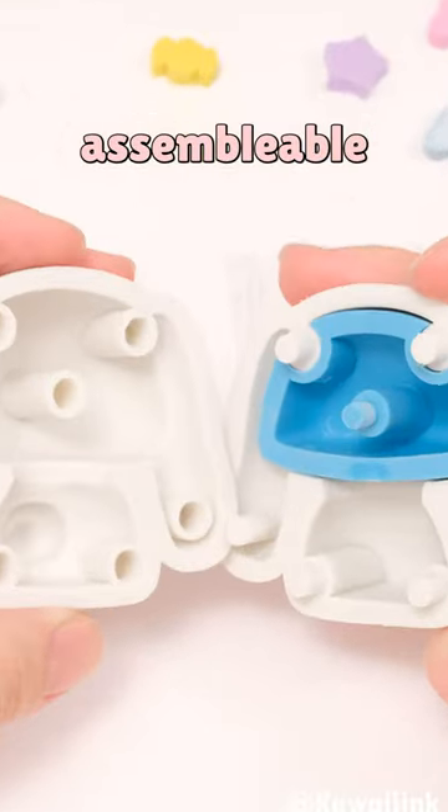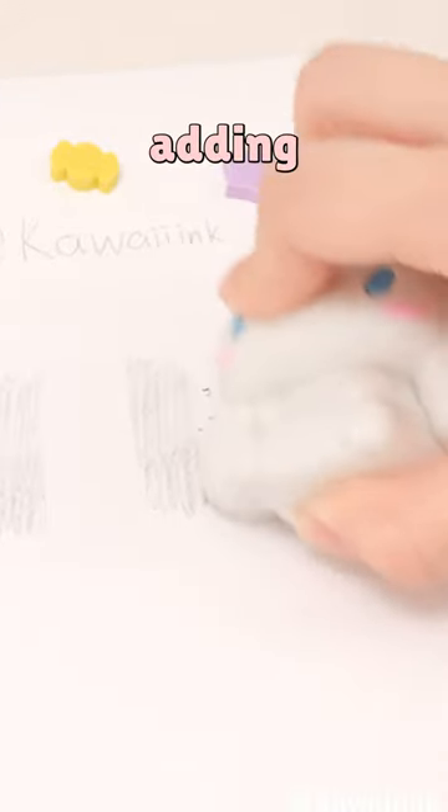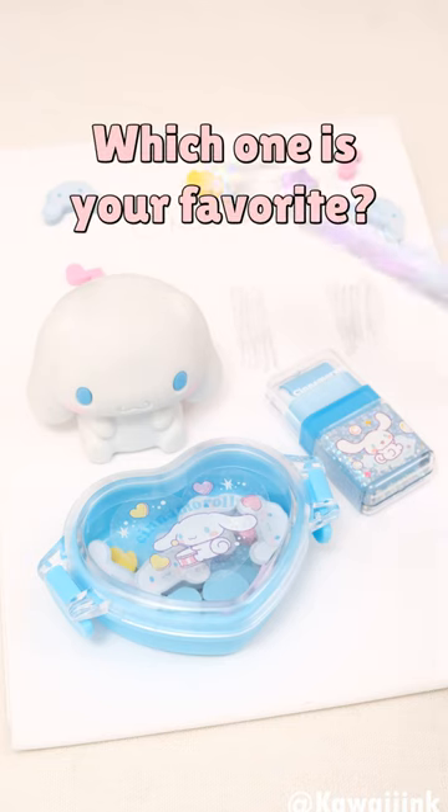Assembled Character Eraser. Assemblable with a stylish, practical design, adding a playful vibe to your desk. Which one is your favorite?